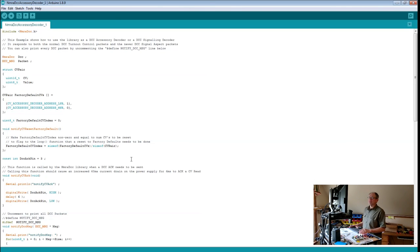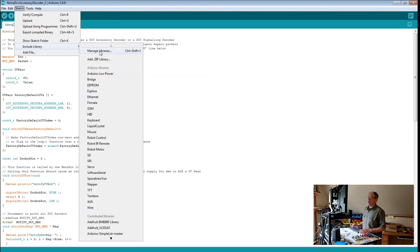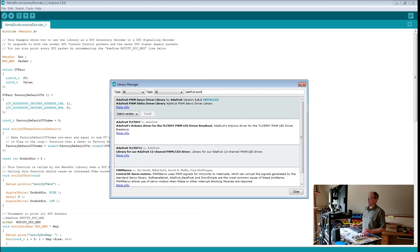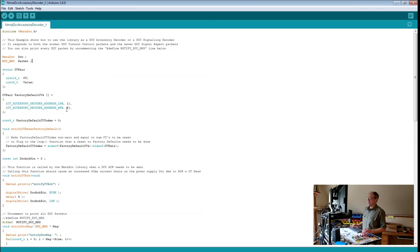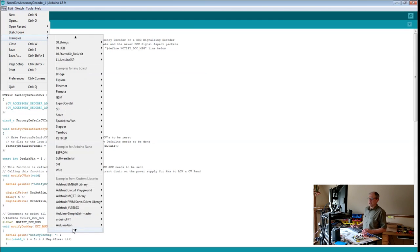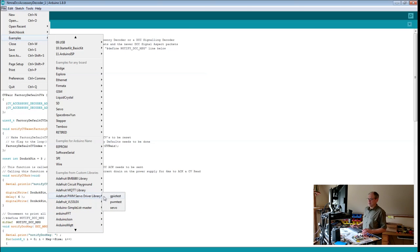The next step is verifying that we can control the servos. There is also a library for that — this time from Adafruit. Go to Include Library > Manage Libraries and type in 'Adafruit PWM' to find and install the Adafruit PWM Servo Driver library. Once installed, go to the examples section, scroll to Adafruit PWM Servo Driver Library, and load the example named Servo.